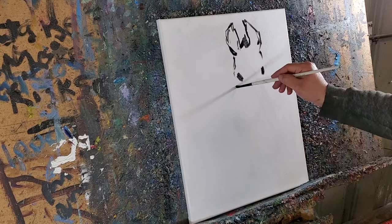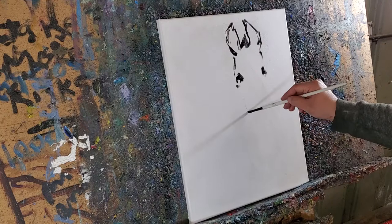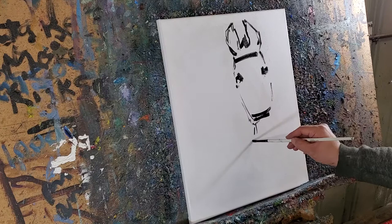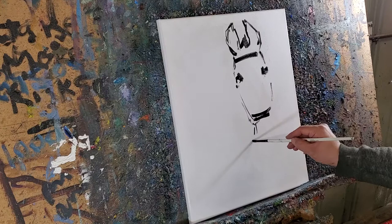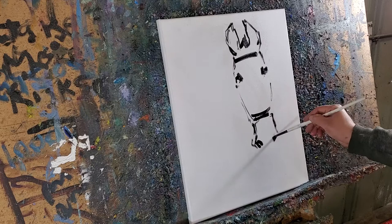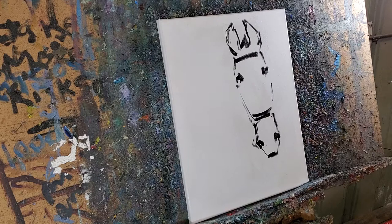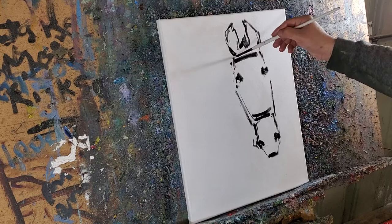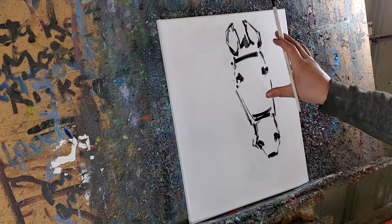The style that I like to do is expressionism. And so I like to keep it fairly loose. The whole thing is to keep it loose. Because if you keep it loose, you can always tighten the painting back. But if you are too tight when you're painting, it's very hard to loosen up.